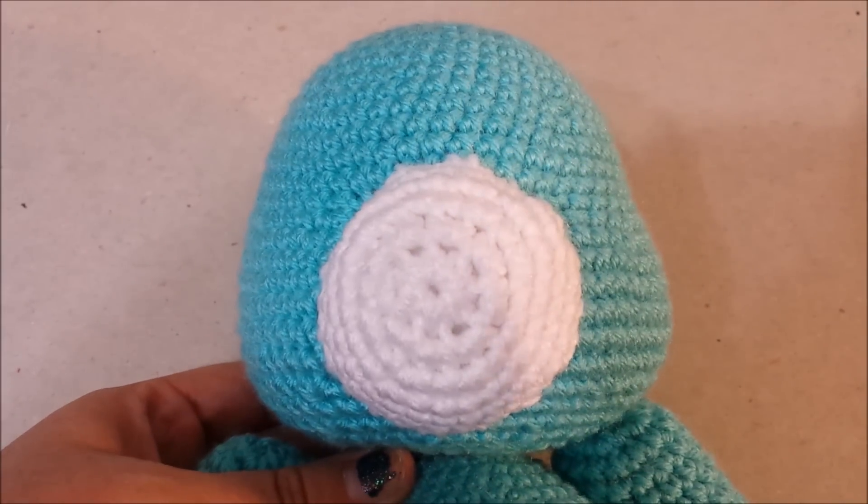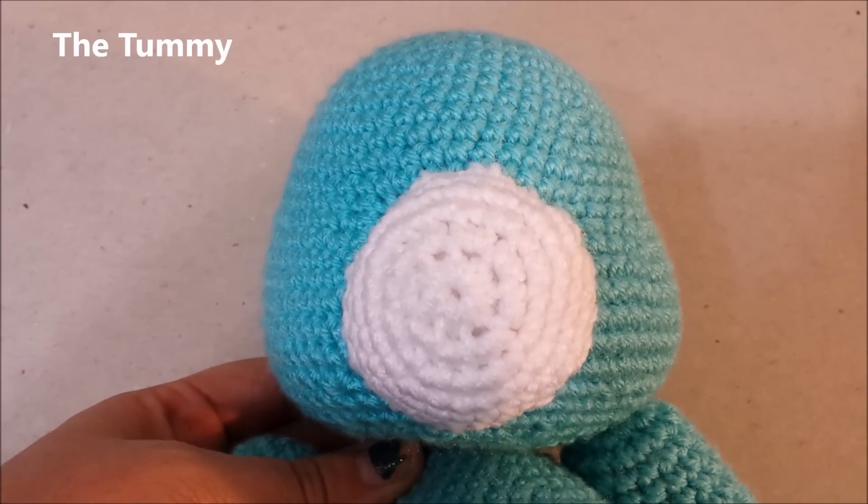Now we have the muzzle attached to the face of the Care Bear. He now has a nose. On to the tummy.